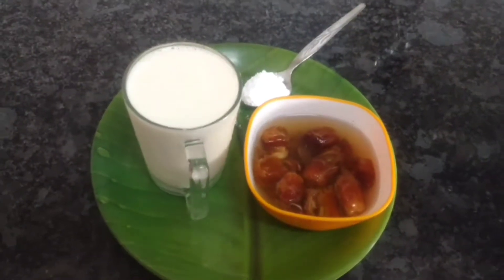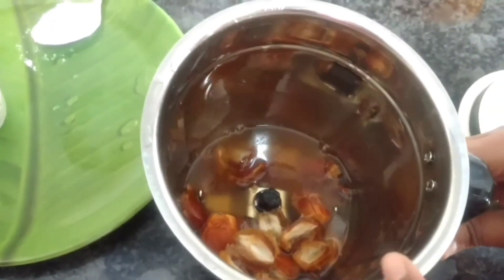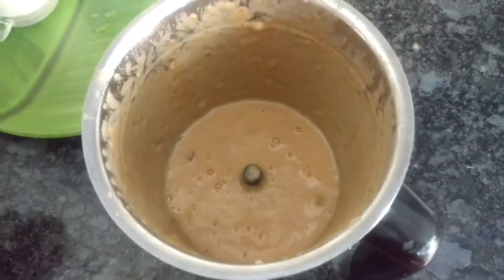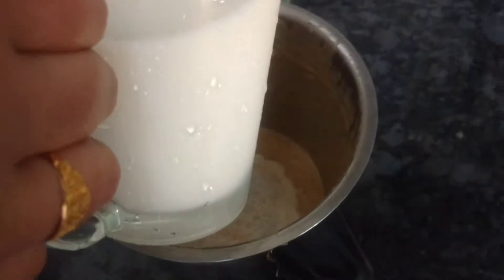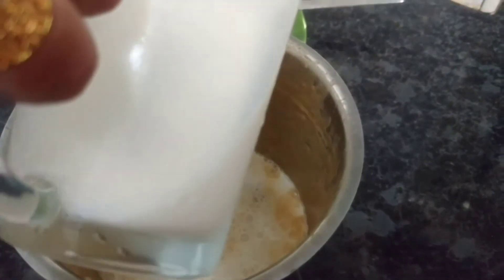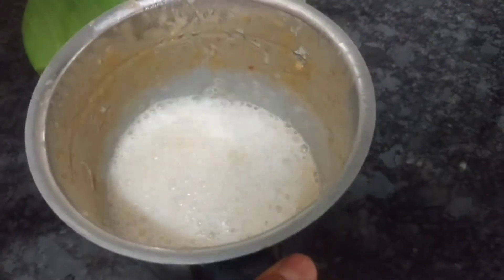I'm going to mix it. Here we cook it up — the paste we cook in here, we cook it up at a time into little pieces, and let's mix it up.